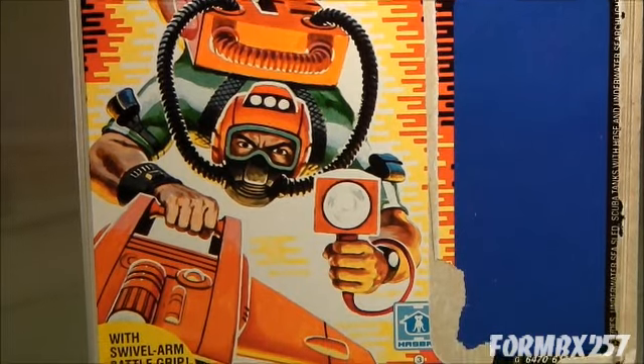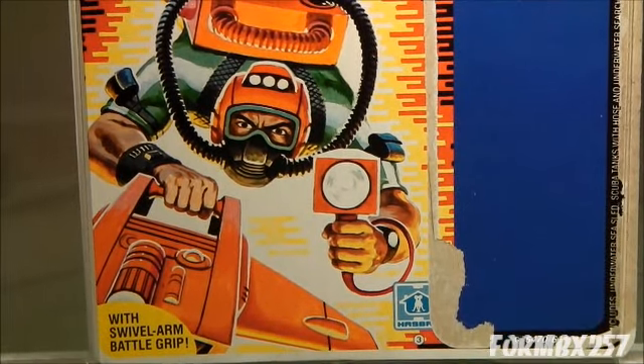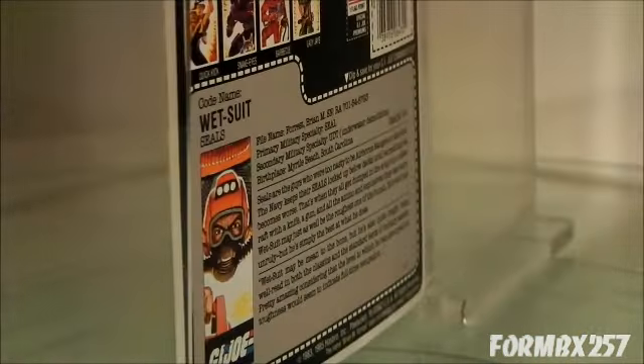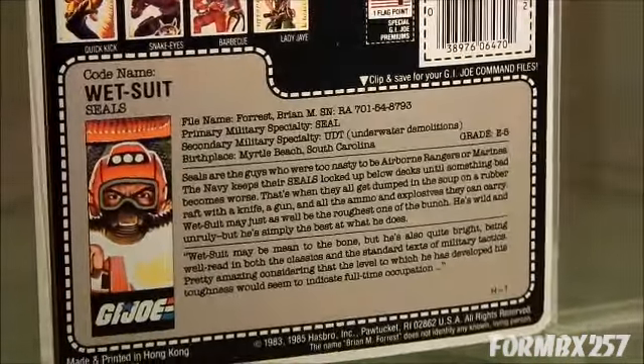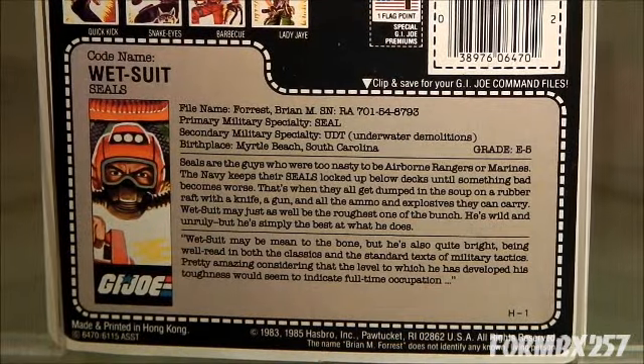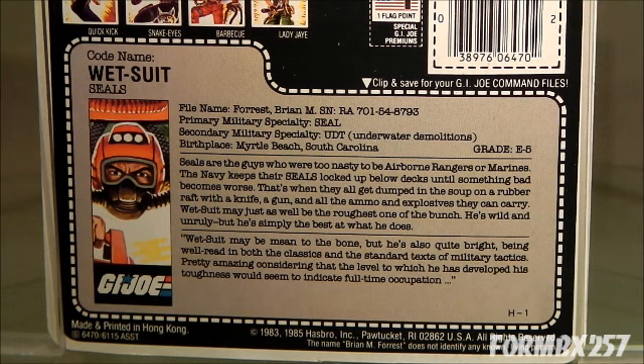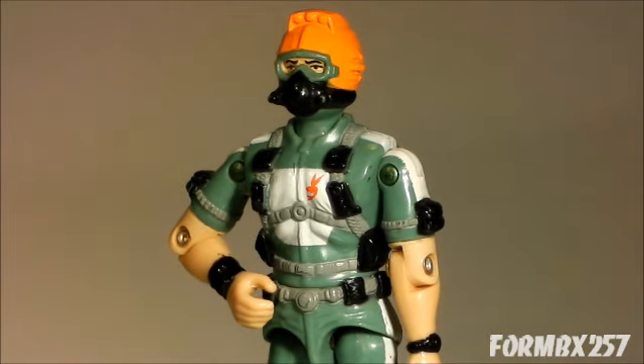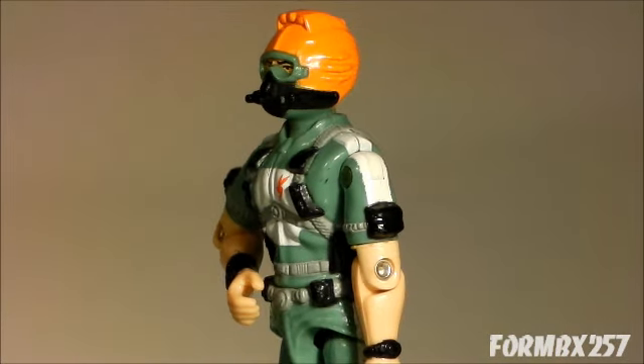Another version of Wetsuit was also available within the same year, through a Toys R Us exclusive box set called Special Missions Brazil. In it, there were five figures and an audio cassette. While the accessories were exactly the same as issued with the retail card, the figure itself came with a dark silver wetsuit. The file card would also have a red back.